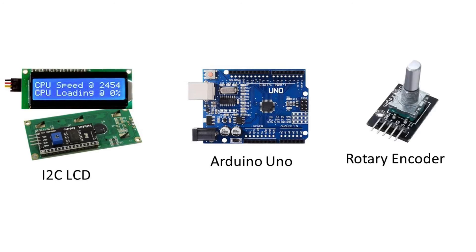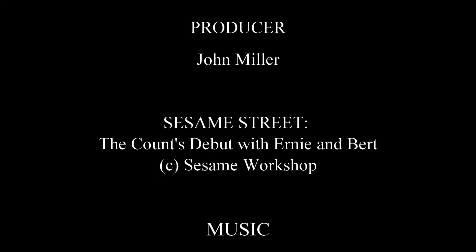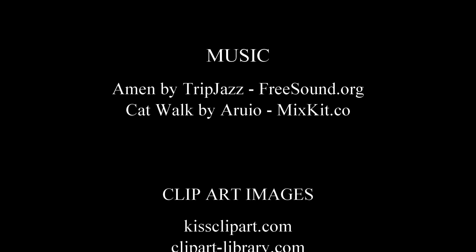If you are looking for fancy, new, and different, I know that there is a lot else out there. But if you are looking for a user interface that is simple and inexpensive, I believe that this is the best you can find. What you can do with an Arduino Uno, an LCD, and a rotary encoder is limited only by your imagination. Good day, and happy making! Bye for now!